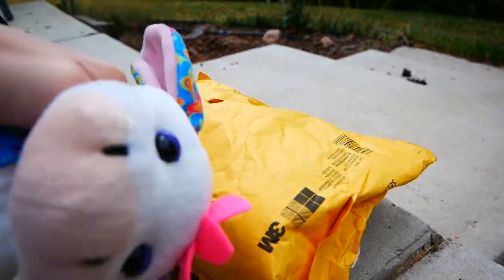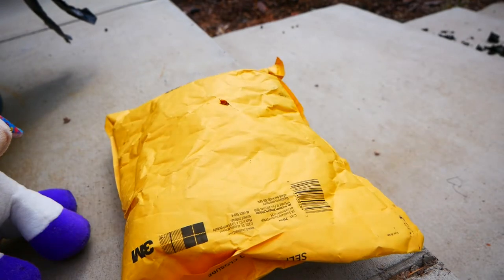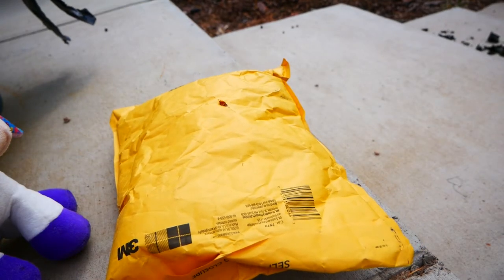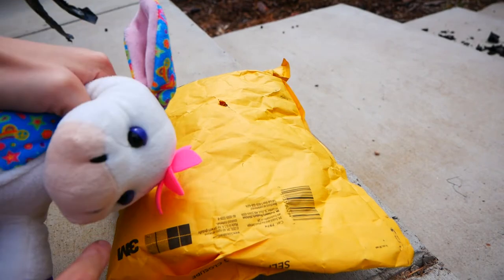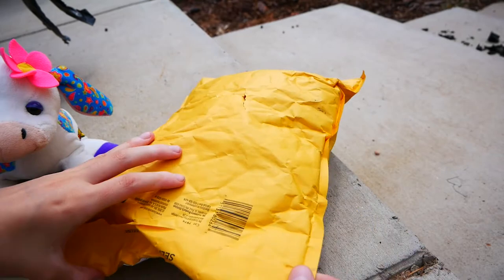So I'm going to film an unboxing video. I'm sure I'll put it in the title of what it is, but I've been really wanting this signature. And it's going to have a special purpose, which I will explain. But let's unbox.